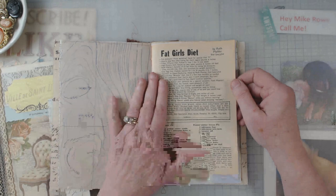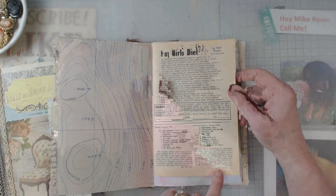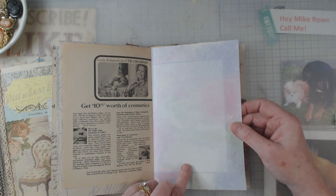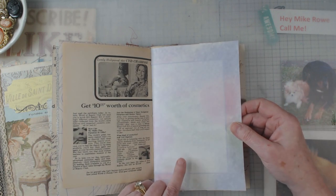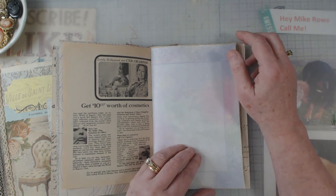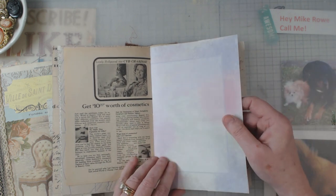I didn't realize it until it was in the book, but it's of the world back in 1971. And then this was some stationery paper — I think it might have been the kind you use for invitations and such.